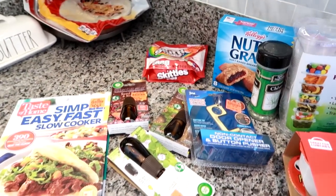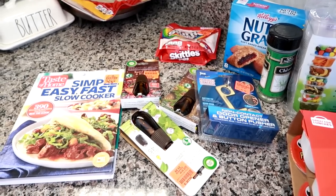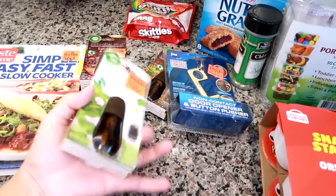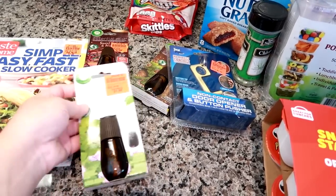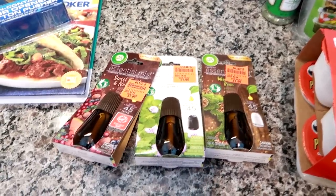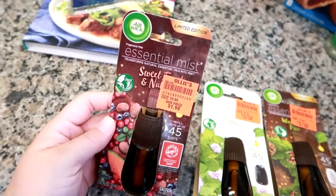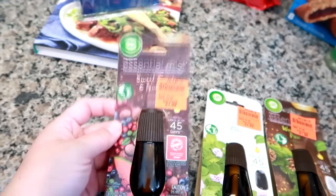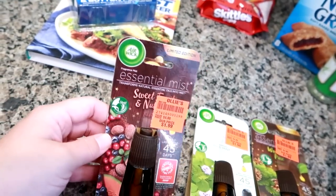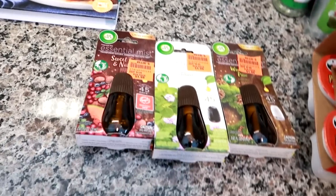Now I'm going to share what I grabbed from Ollie's. I only went because I had a coupon — they send me coupons every once in a while, and it was 15% off my entire purchase. I primarily went to get my Air Wick essential oils there because they are an extremely great deal. At Walmart these are about five dollars for one Air Wick Essential Mist fragrance oil diffuser, but at Ollie's they're much cheaper, so if you use these and have an Ollie's near you I would highly recommend it.